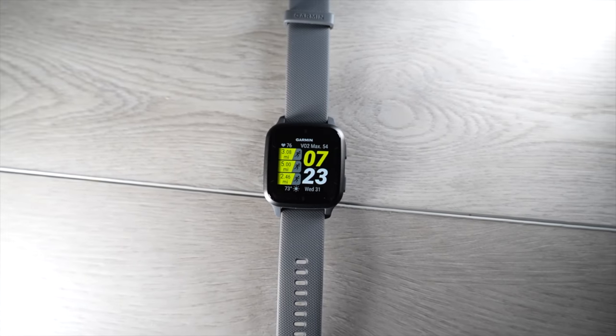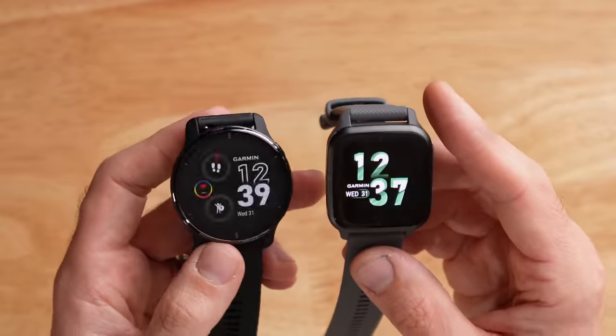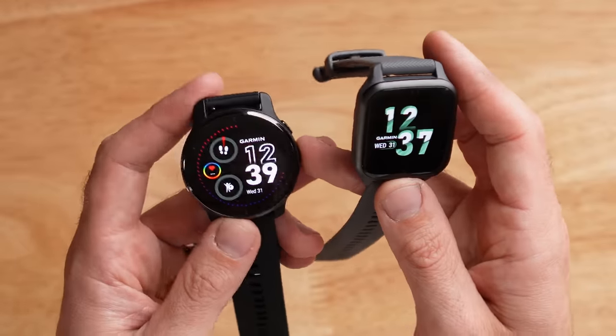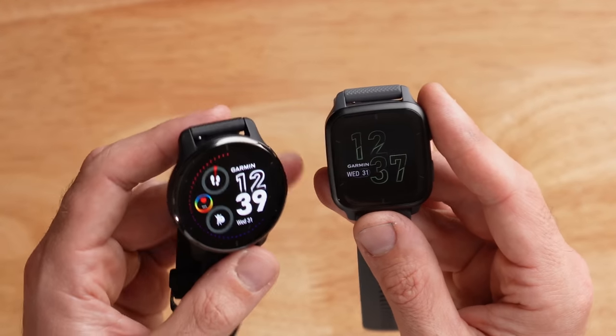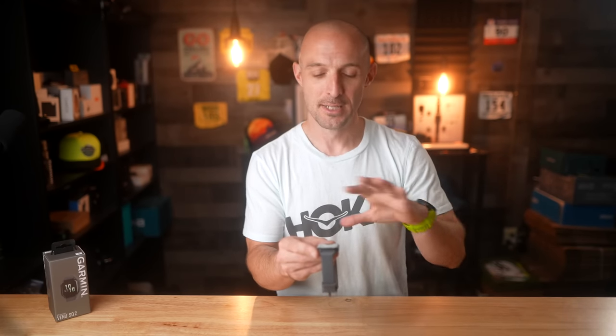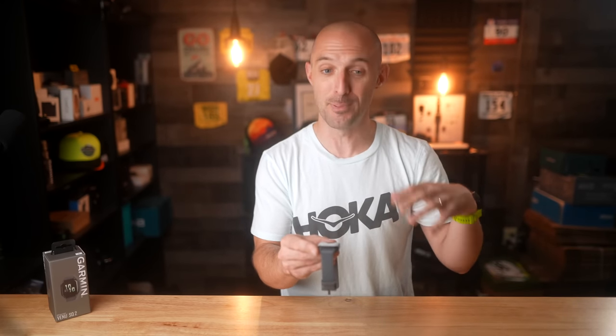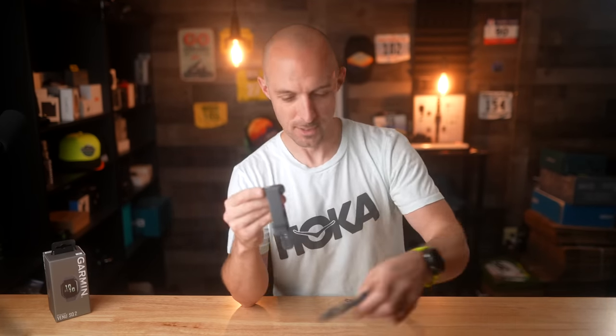In default settings you'll get about 11 days in smartwatch mode — really impressive, comparable to or better than the Venue 2 Plus at 9 days and the Venue 2 at 11 days. If you turn on always-on display it crushes battery life down to about two to three days depending on usage, but it's still a lot better than something like an Apple Watch.